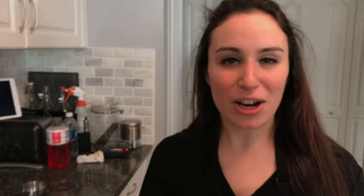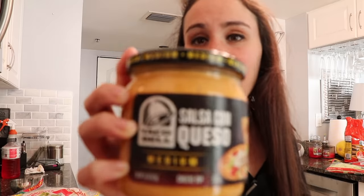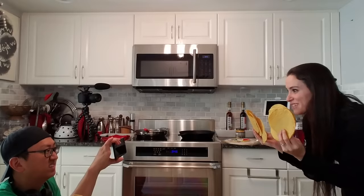We're making a Crunchwrap and it's going to be amazing. Alright guys, we've got our tortillas, nacho cheese, diced tomatoes, shredded lettuce, sour cream, hot sauce, and last but not least, corn tortilla chips. Let's do this.